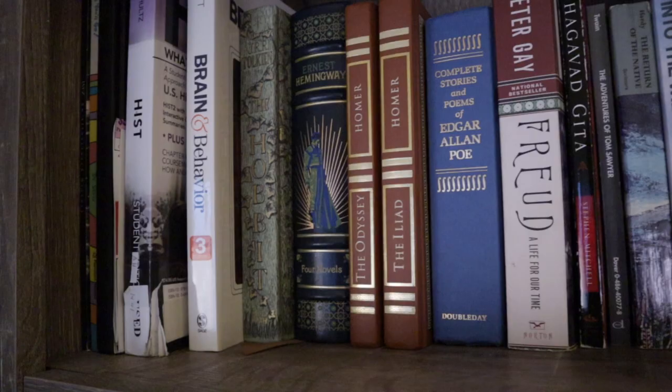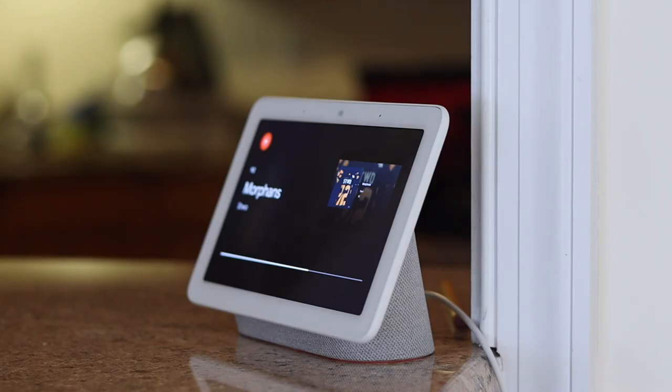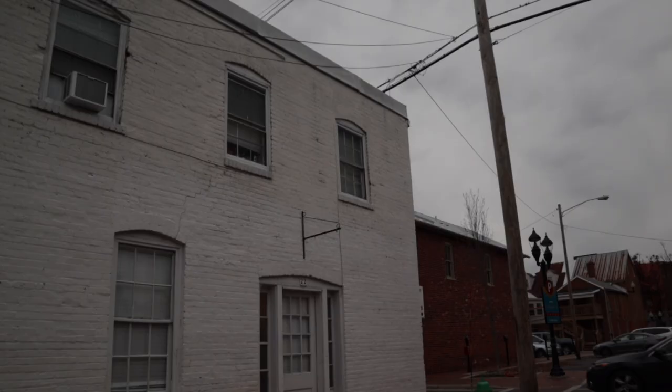So I ordered it on day one, picked it up, and I've been using it ever since. I've been really glad to have it around. There are four things about it that I think make it the best Google Home product yet, but first let's give it a quick look.